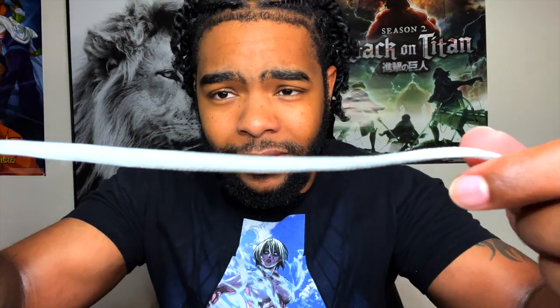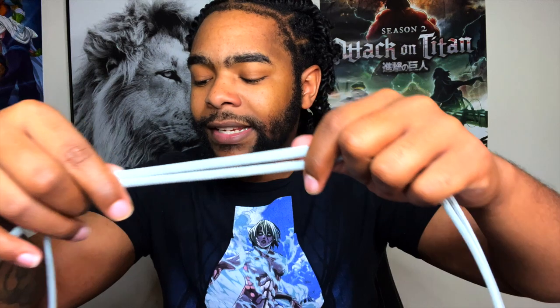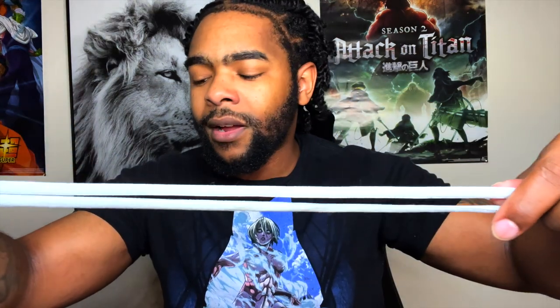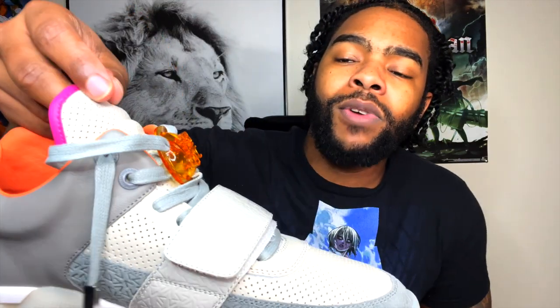These are the alternate shoelaces that come with the shoe. I chose to keep my wax laces in because I like them better. These are the laces he advertised the shoe with on his Instagram. You can put these in, put them through the lace lock, and put the aglets on. Like I said, the aglets and lace locks are not going to be on the shoe — you have to do that yourself.